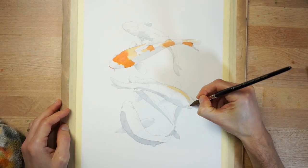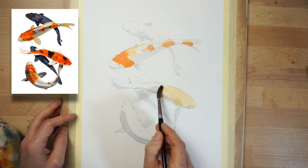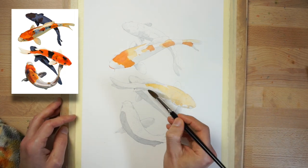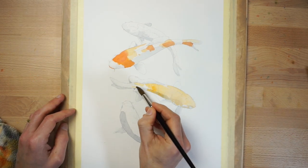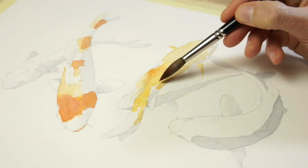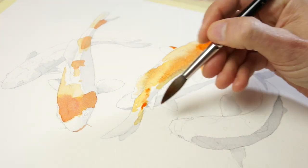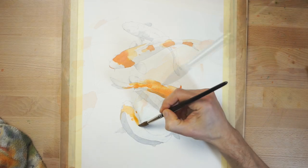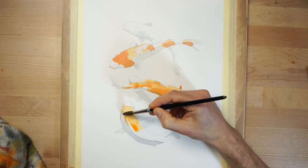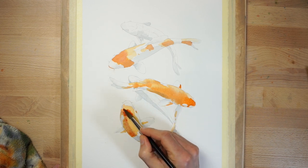Continue painting the orange markings on the top three fish in the composition. Use the reference photo as a guide for the pattern shapes. The advantage with organic forms like this is that you don't have to be very accurate. Vary the colour intensity of the orange shapes by charging in some stronger paint here and there to create a bit of variety. When you finish painting the last fish at the bottom, leave the paint to dry again before moving on to the next stage.